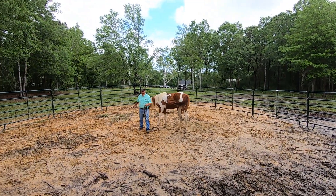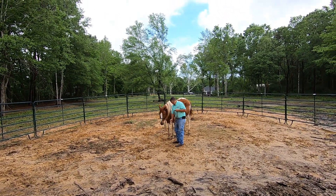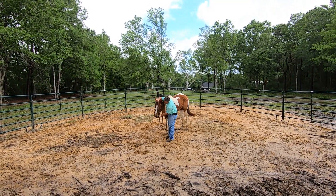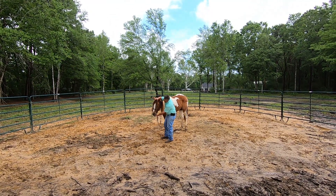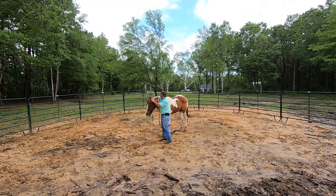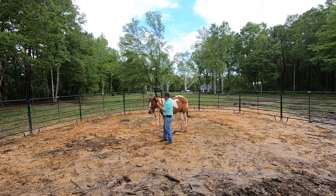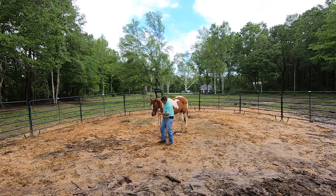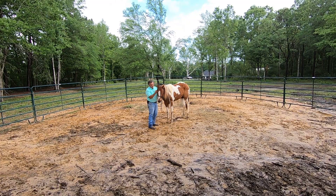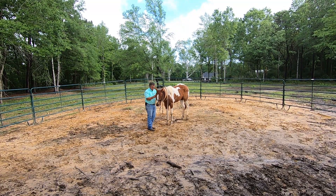The first thing I'm going to do is put a snaffle bit on her. We'll be working her all off of the halter, but I want her to be wearing a bit while we're doing it because she will eventually transition to a bit, so I want her wearing it throughout the process. I'm not going to force the bit in her mouth — I just put it up there and wait for her to open. It was actually pretty nice. We'll get it snugged up to fit her; she has a really petite head. She'll be carrying the bit to get used to it, but everything we're doing is actually going to be off of the halter.